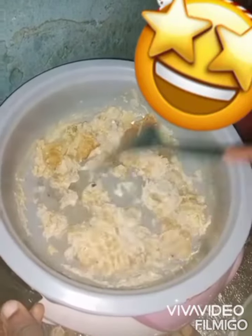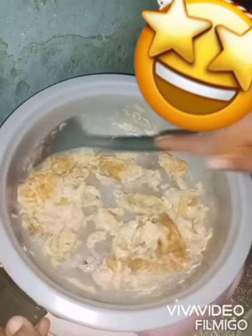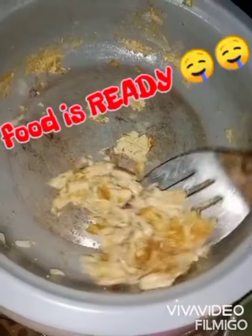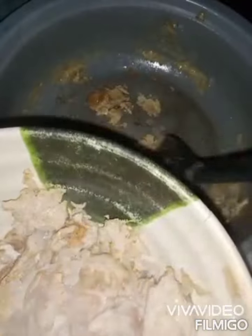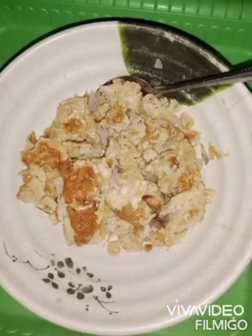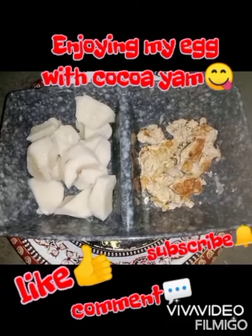So you just scrape everything out of the container — don't let it get burnt. Can you see? This is the end product. See how the smoke is coming out of it — it's looking delicious already. Thank you very much. So you can just enjoy it with anything. I'm enjoying mine with cocoa.